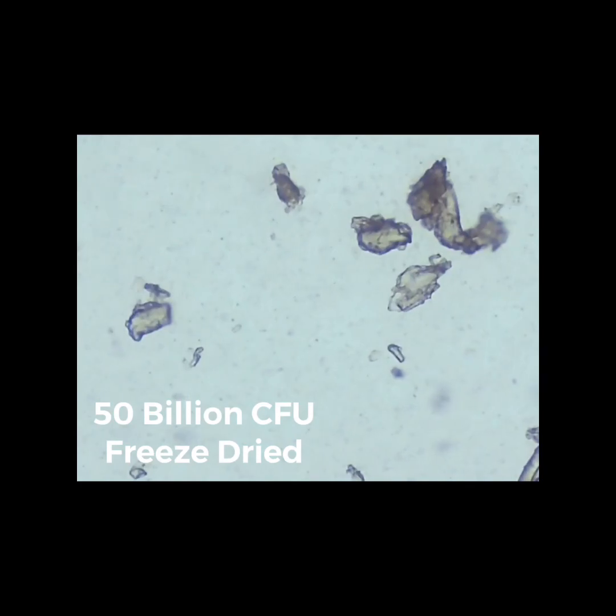Here is a 50 billion CFU probiotic with multi-strains. You see a big bunch of globs up there — those are all dead cells. You see a bunch of dirty-looking specks everywhere else — that's dirt, clay, debris. If you look, there's nothing glowing and nothing moving around except some water movement on the slide. The individual cells are not moving. There really is no sign of life with 50 billion colony-forming units, multiple strains, a top-selling product. Look under the microscope — what are you actually getting?